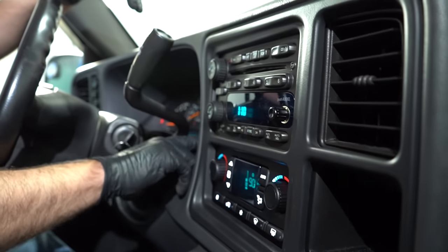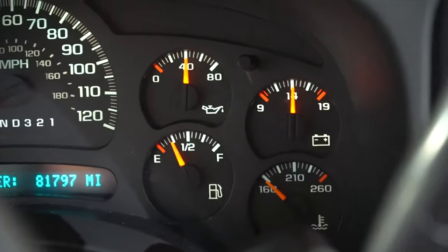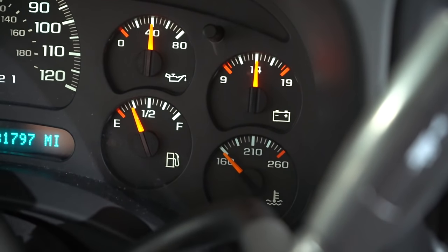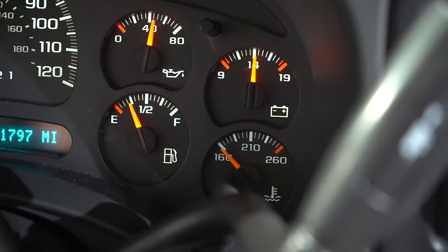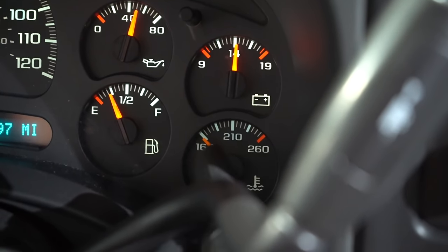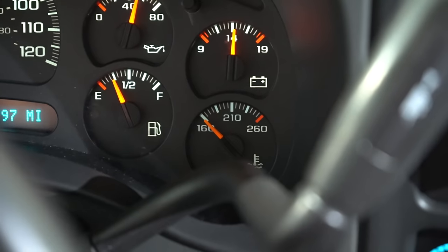Monitor the temp gauge as the engine's running and see where it is. If it goes above 210 degrees, you want to shut the vehicle down. Or you can rev the engine a little bit — if you start getting up there, rev the engine around the 2000 RPM mark and it might help the system burp a little bit more. And if you notice the temperature starts coming down, then just let it run for a little bit longer and you should be good.